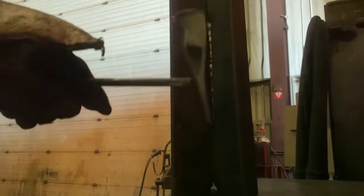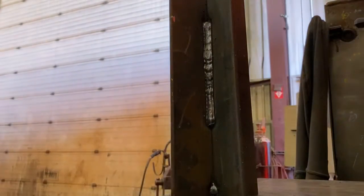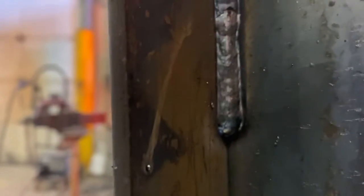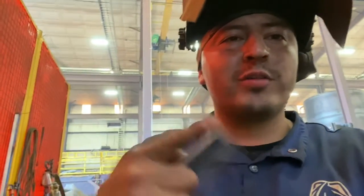Move a little faster. Dual shield flux core welding vertical uphill — push. Let's go.